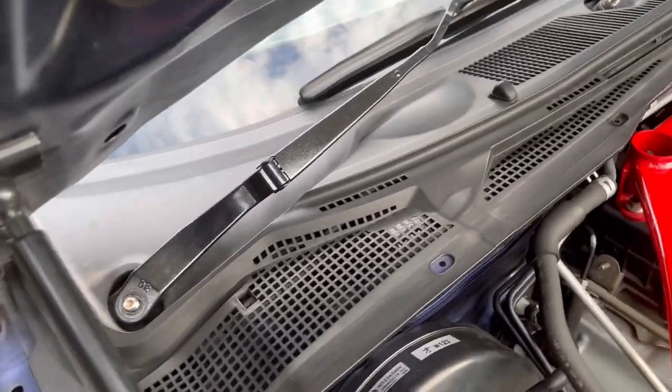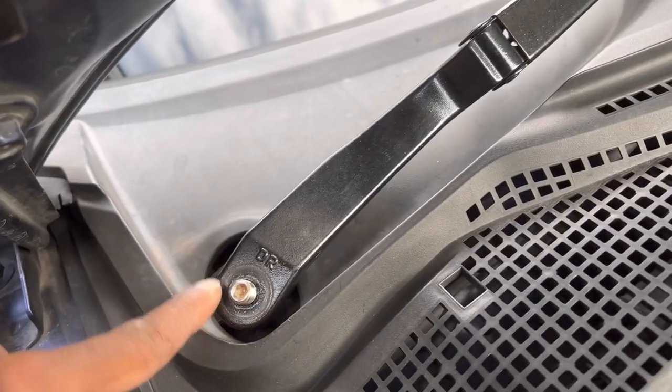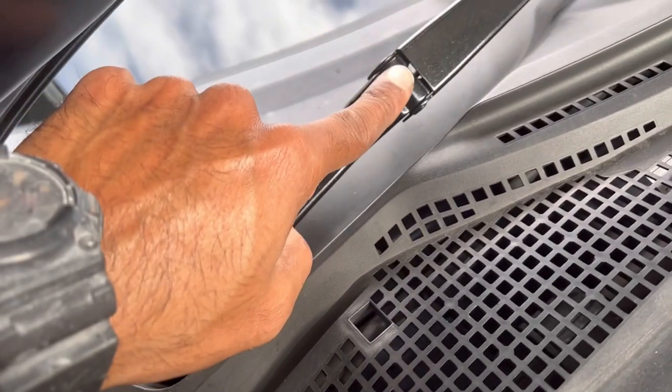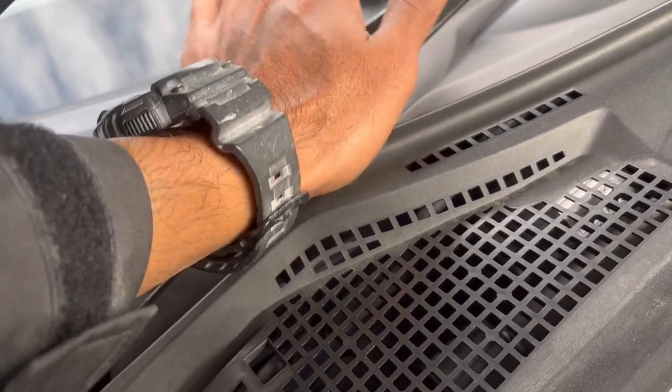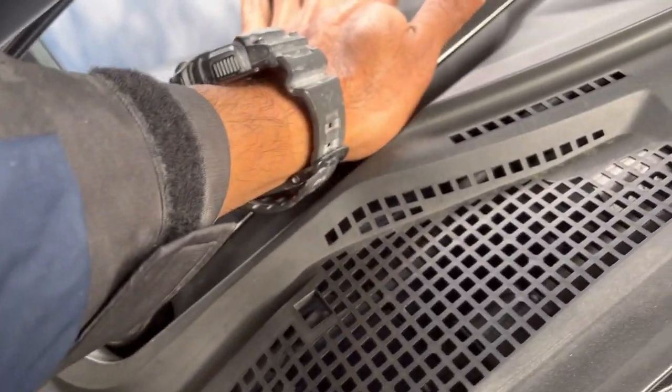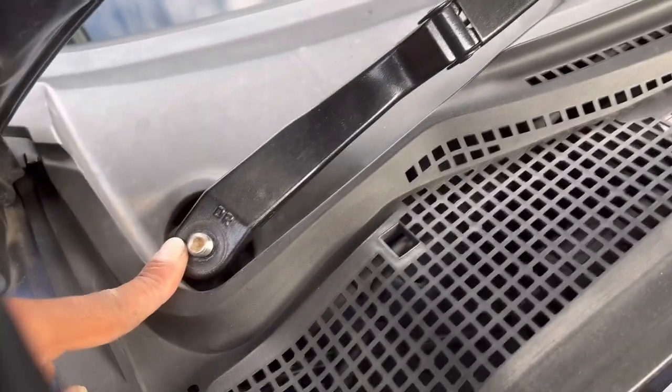Tip: when removing these wipers, don't just try to yank them off. What you'll need to do is release some of the tension caused by the spring on the arm. So what you do is push this joint down while holding it down with one hand, and use your other hand to take it off.